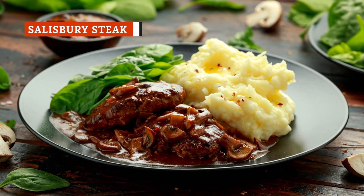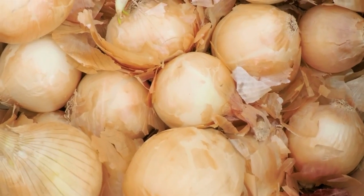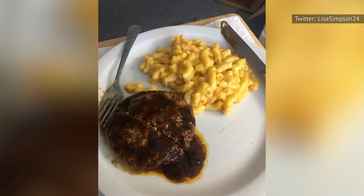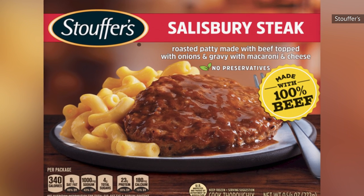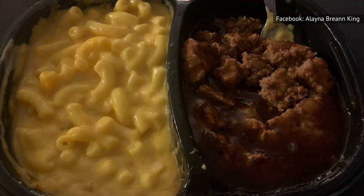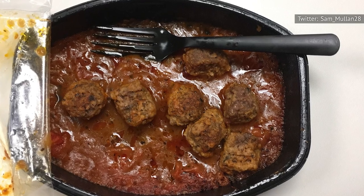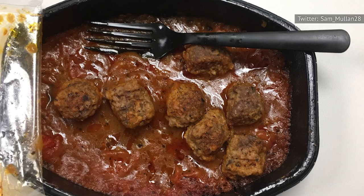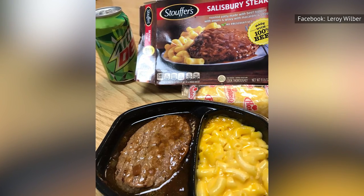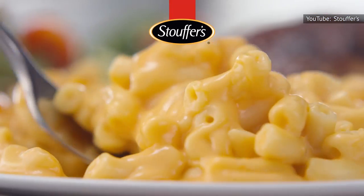Salisbury steak is a close cousin to that great American classic, the hamburger, though it differs in that it's got a lot more stuff in the patty — like breadcrumbs, eggs, onions, and sauces. As Stouffer's frozen dinners go, it might be the easiest one to make your own version of at home. Though Stouffer's Salisbury steak isn't bad, there's nothing all that special about it. If you insist on going frozen, however, Stouffer's is a winner. The steak has a lot of flavor and could stand on its own even without the rich brown sauce, which might be the best thing on the tray. The mac and cheese on the other side of the tray is about on par with any boxed mac and cheese you'll find at the supermarket.